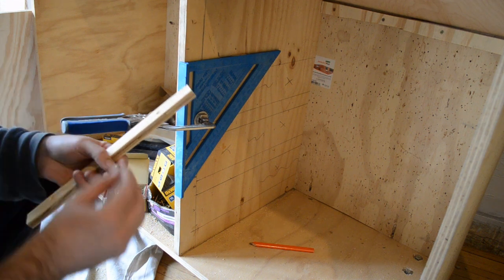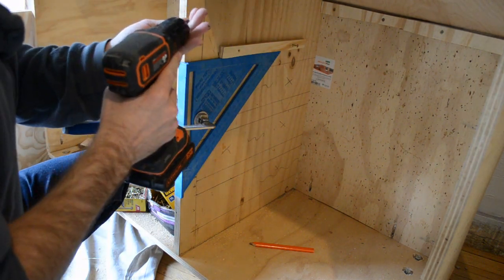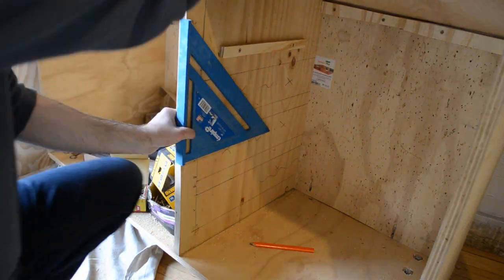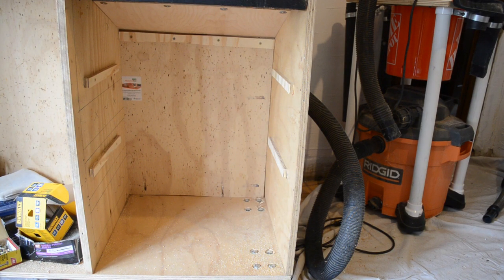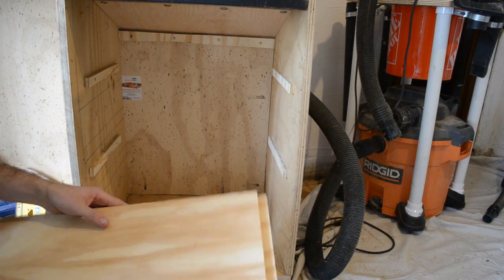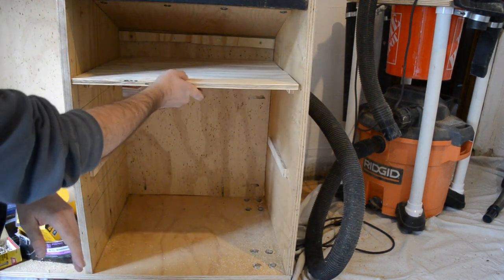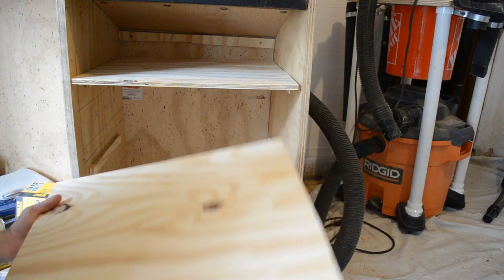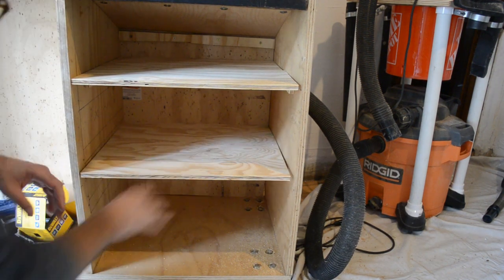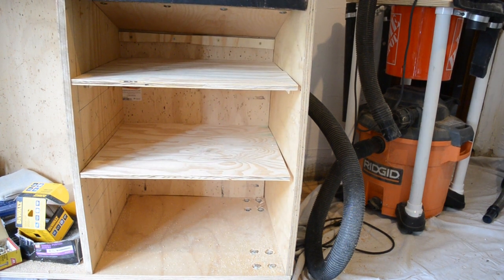I'll secure these with one-inch screws because this is half-inch plywood going into three-quarter-inch plywood. I've got my shelf brackets in on both sides. This project is using up a lot of scrap — so this shelf is going to be two pieces because that's what I have, and the lower shelf can be one piece. There we go — shelves where I can store power tools. The next thing is to get a door on this.